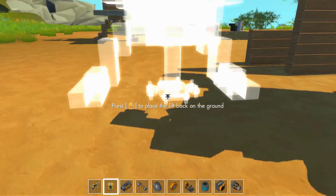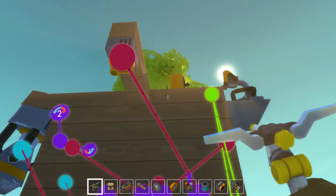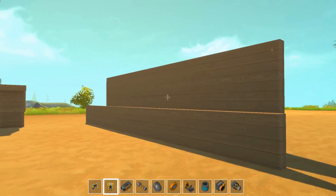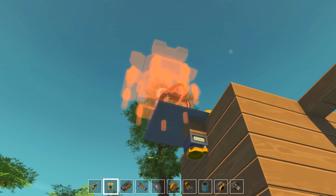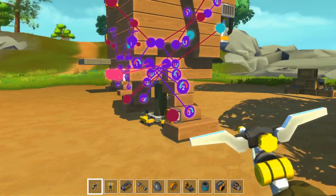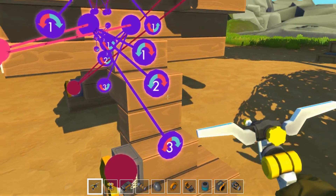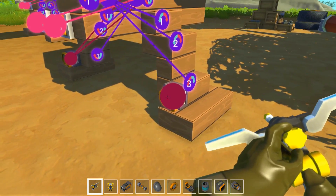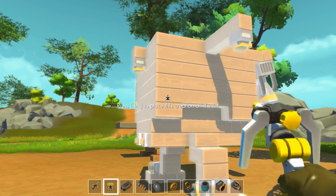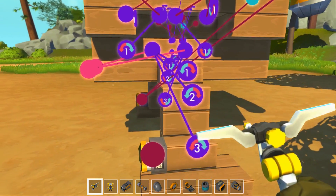On revient et on regarde : tous les rouages sont connectés. On va le retirer. Ce que je voudrais faire, avant de me lancer dans des choses plus détaillées, c'est voir si je peux activer les pattes avec des moteurs. L'avantage, c'est que ça me permettrait de contrôler tout ça avec un fauteuil de conduite et de faire aller le robot plus rapidement.